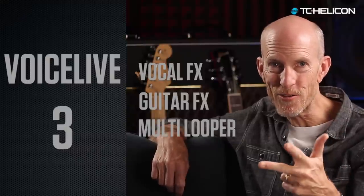Voice Live 3 is absolutely the ultimate 3-in-1 professional effects system for vocals, guitar sounds, and multi-track looping. If you're upgrading from Voice Live 2, prepare to be blown away. There are literally hundreds of new features and improvements that you've asked for, and even some things you never would have imagined.